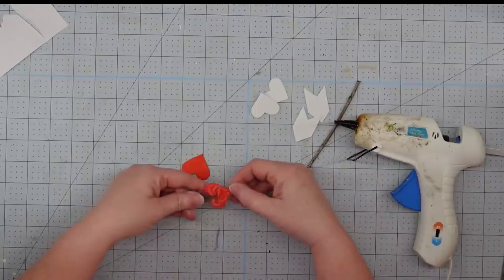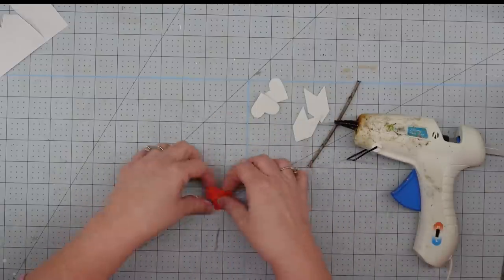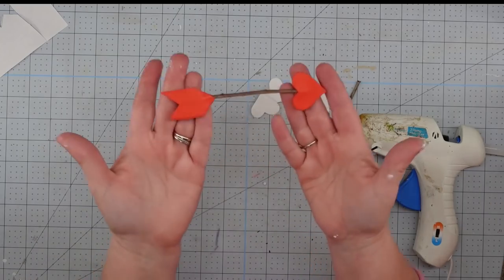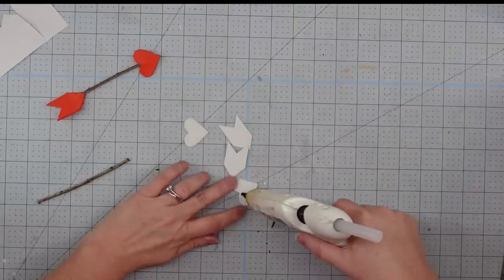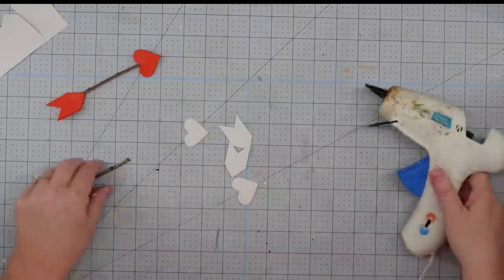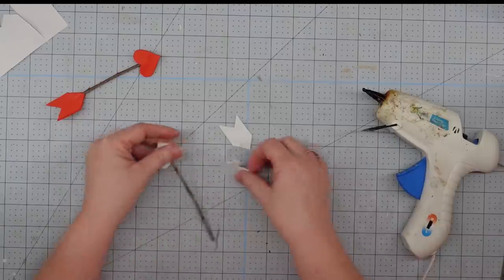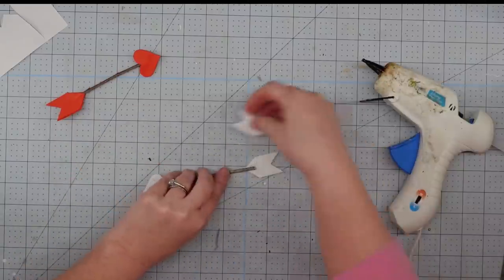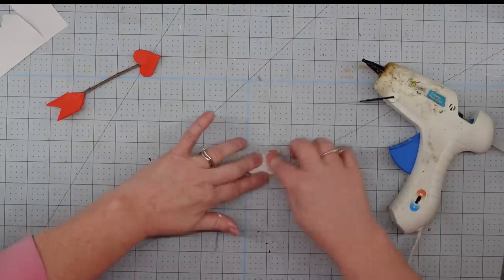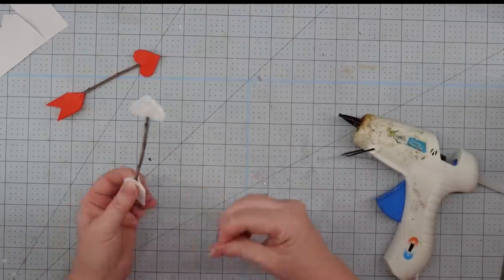Now take the heart and do the same thing — put some hot glue on it, put the stick down, then put another heart on top and sandwich it in. I love these little arrows, especially when the stick is a little bit curved — it gives it more character. I ended up doing four: two red and two white. Two of them were a little shorter than the other two. Y'all, I just love these so much — how cute are these little arrows!